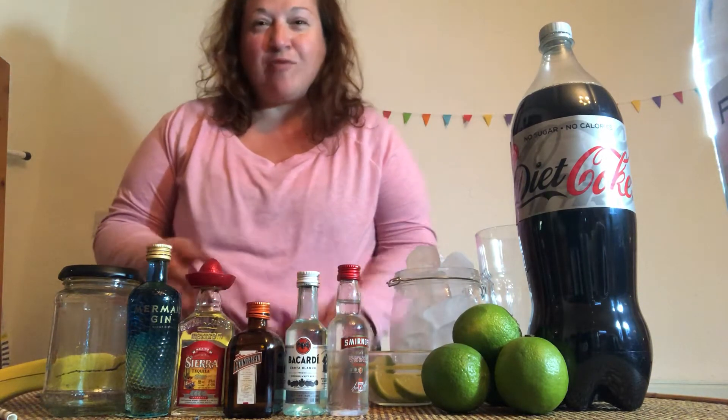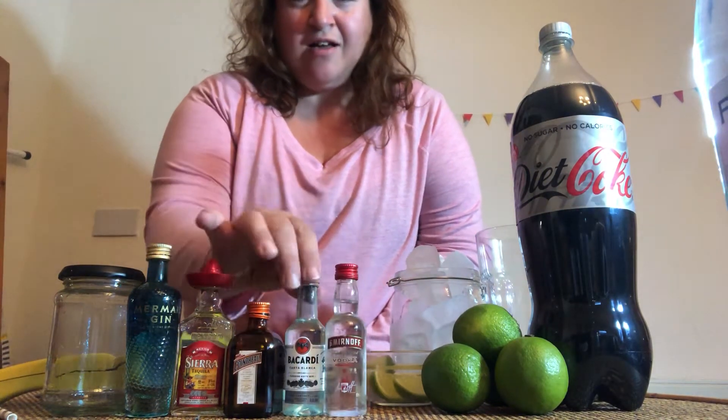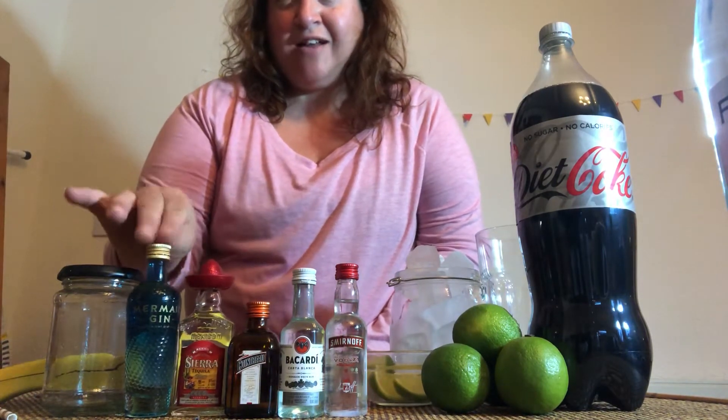There are quite a lot of different alcohols in it, so this week I've bought little miniature bottles. I've got some vodka, some rum, I'm using Cointreau instead of triple sec, and I've got some tequila and some gin.